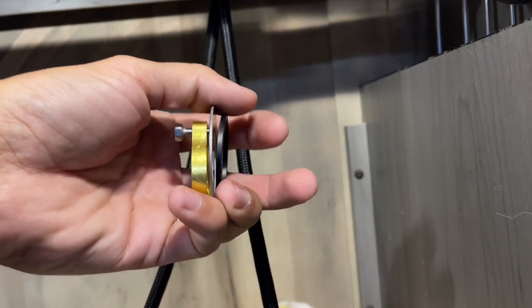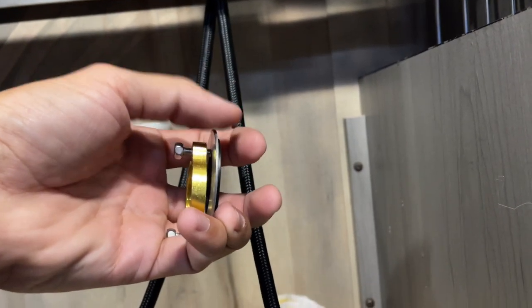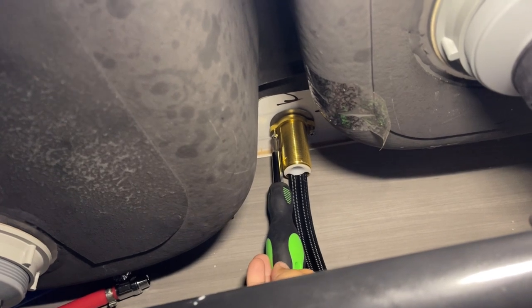Once you have everything fed to the underside of the sink, go ahead and get the rubber gasket, the metal ring, and the twist ring fed over the water lines and onto the faucet stem — rubber seal first, followed by a metal ring, then the metal ring that actually twists onto the valve stem. Once those are nice and tight, reach up and tighten the Phillips screws, because that's what really sucks the faucet down and holds it to the countertop.